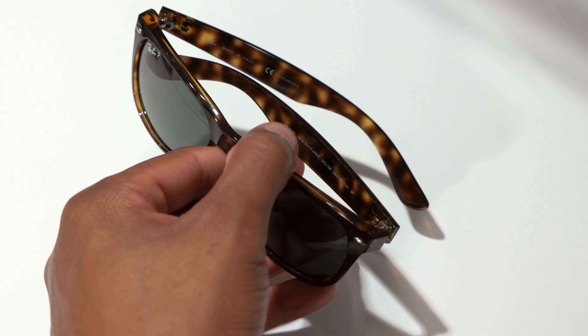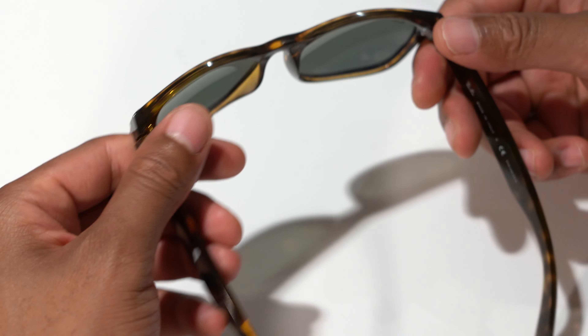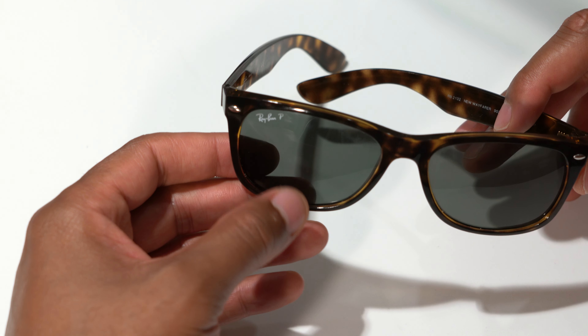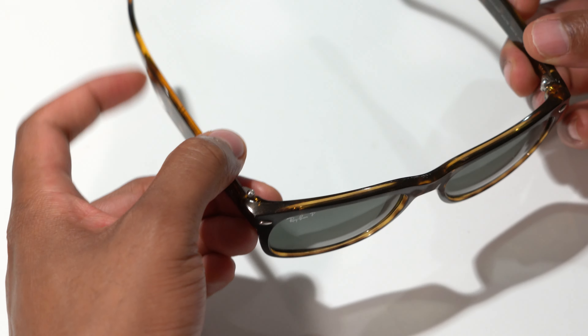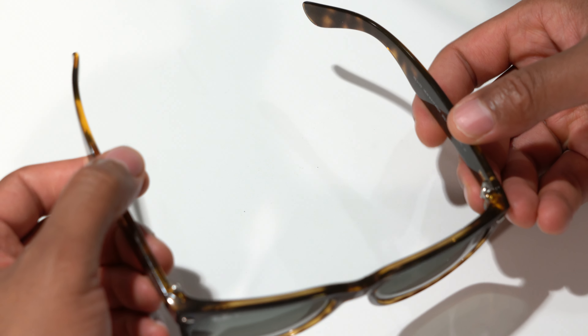You can swap them out for different gradients of lenses — I believe you can get blue or green, or just have a gradient lens where it gets gradually darker toward the top and lighter at the bottom. Overall, I really like these glasses — they're a great pair.